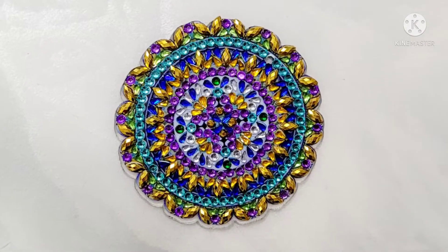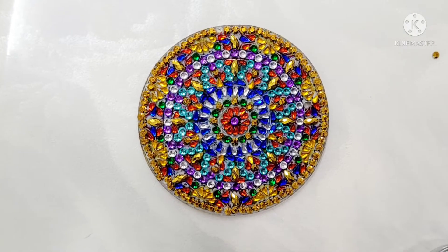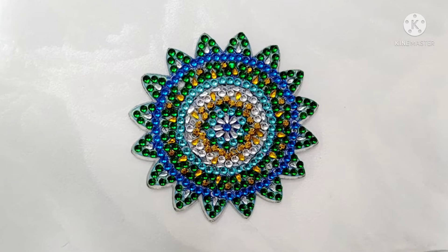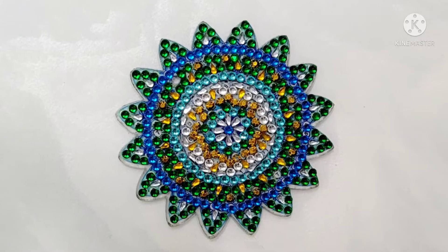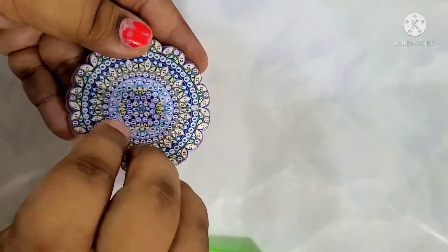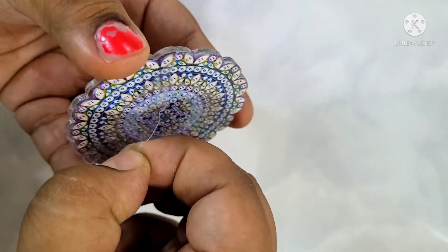Hello friends, this is Priyanka. Welcome back to my channel. In today's video we are going to create diamond art. These are small resin gems — whatever you can call it, I just call it diamond art — and it was my first time doing this kind of creativity. I found it really nice.